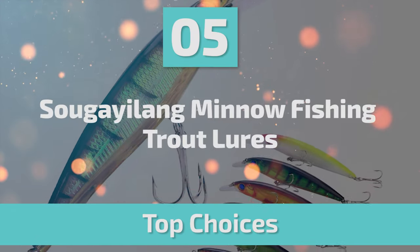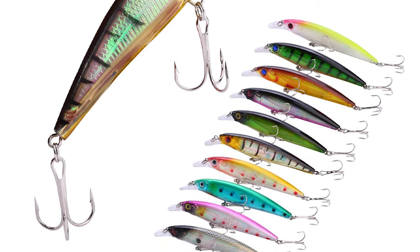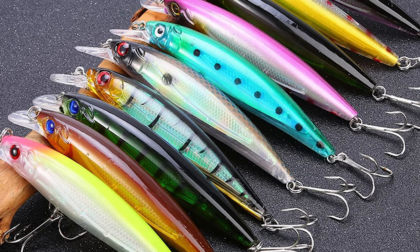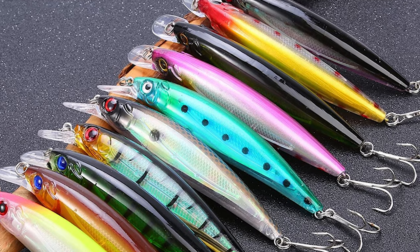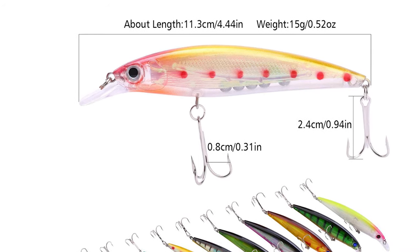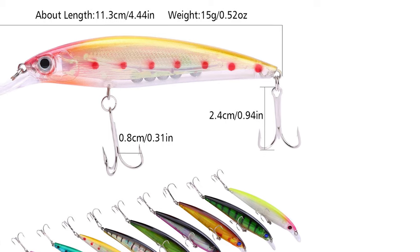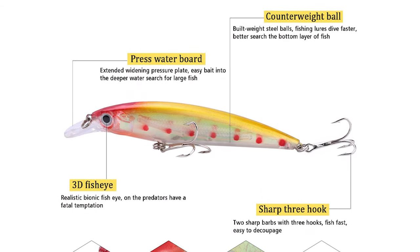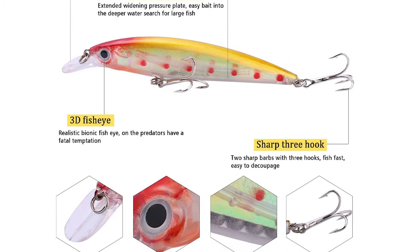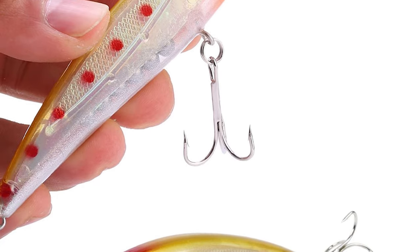Number 5: Sugolong Minnow Fishing Trout Lures. This Sugolong Minnow Fishing Trout Lure comes with 10-piece spinner lures. The body is made of high-definition glossy material with vivid simulated eyeballs that can confuse and provoke predators. The length is 4.44 inches. Several small metal balls within its body will sound when dragged, attracting fish's attention while improving cast distance and postural stability.